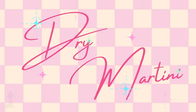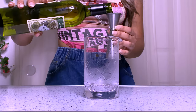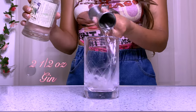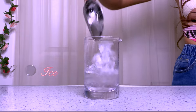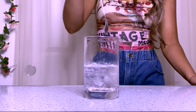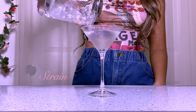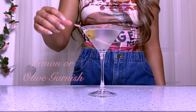Next up, we have the dry martini. We're going to add two dashes of orange bitters, a half ounce of dry vermouth, and two and a half ounces of gin. Add some ice, stir it up, and strain it into a chilled martini glass. This time I'm going to garnish it with an olive.